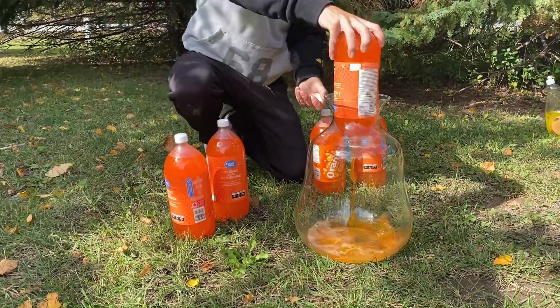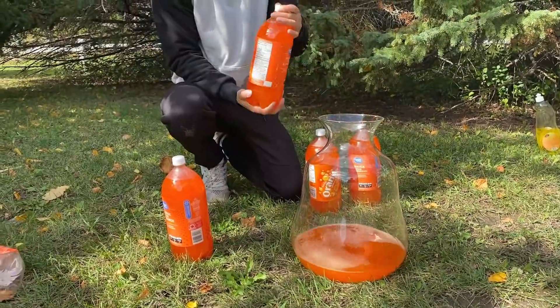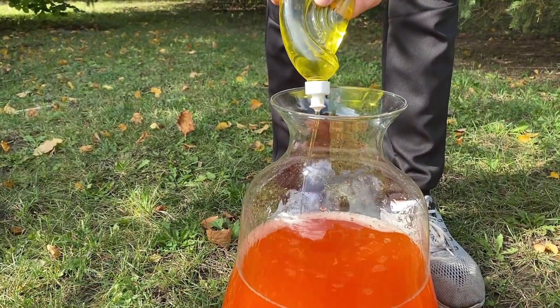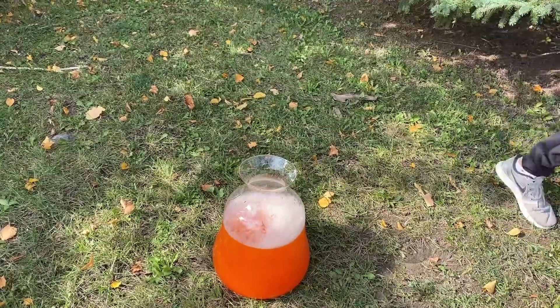For the next experiment, we will fill this jar with 5 bottles of orange soda. We will also pour some vinegar and some soap. Then we will mix it with baking soda.